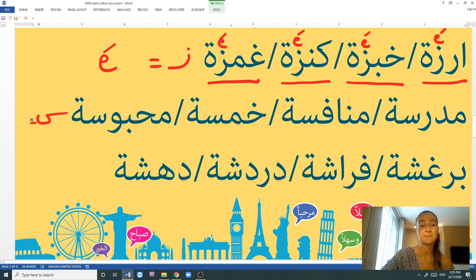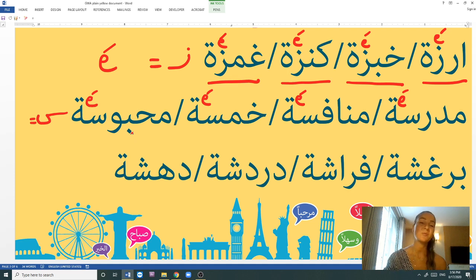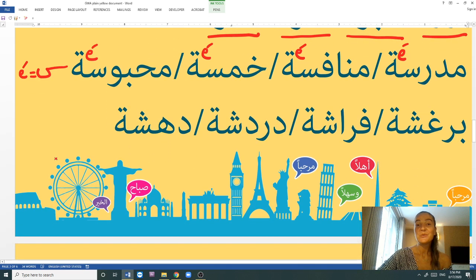Next is the letter S (sīn) before the tā' marbūṭa — and I just realized I forgot to put my microphone on, but we can go on. The words: madrase, munāfase, khamse, mabsūse. Madrase is a school. Munāfase is a competition. Khamse is five. Mabsūse is someone who is locked or jailed in the feminine form — masculine is mabsūs. So the letter S equals E sound.